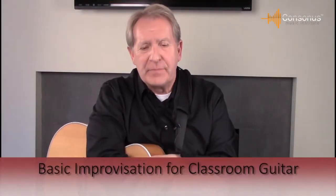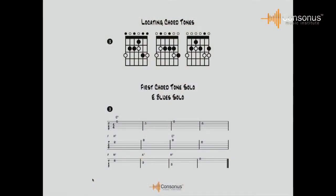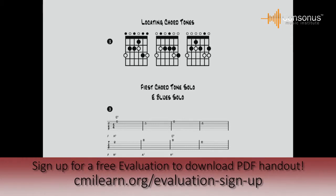The next step is learning how to locate some of the chord tones. When you play the scale, some of the notes are better than others — we call those the chord tones, the notes that are in the chord. In example number three, the diagram shows you the chord tones for E7, A7, and B7. The solid dots show you the chord tones overlaid over the E minor pentatonic scale. It's important to see the chord overlaid over top of the scale.